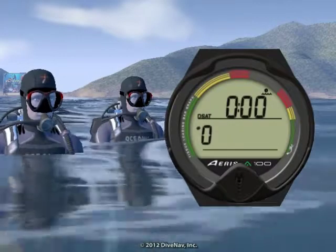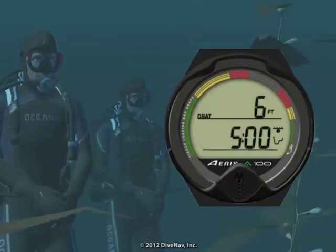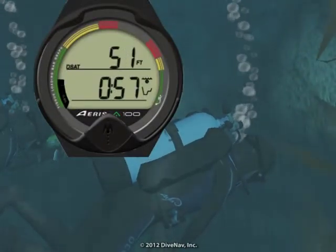My buddy is ready — let's descend. As soon as you descend deeper than 5 feet, the A100 will enter no-decompression dive mode. When diving air, no-decompression dive mode has a main display plus one alternate display.